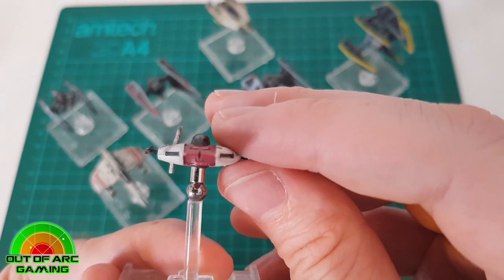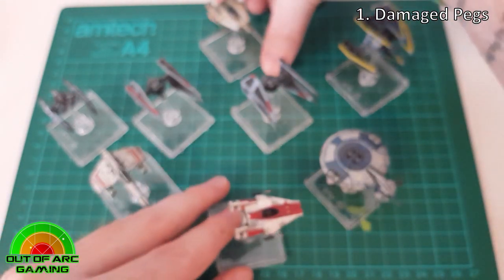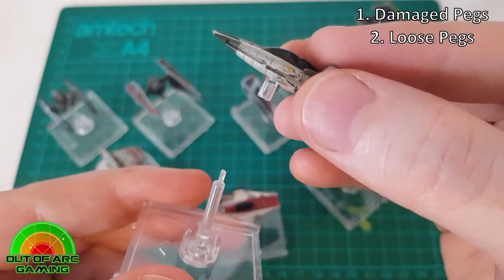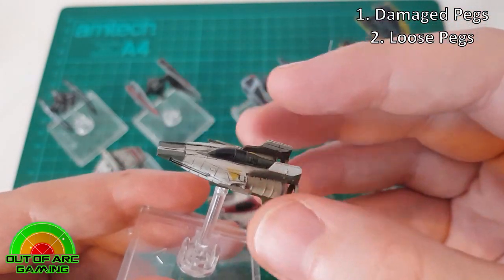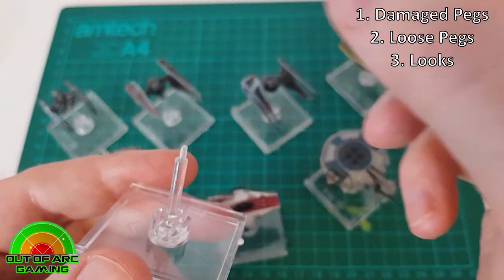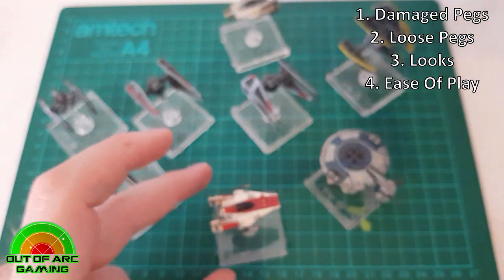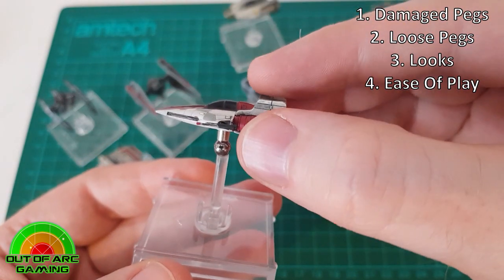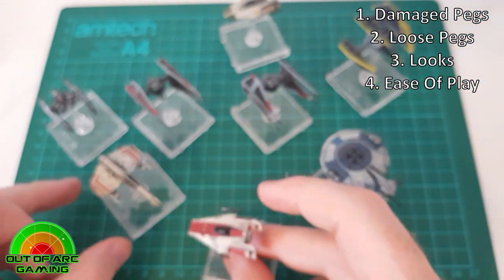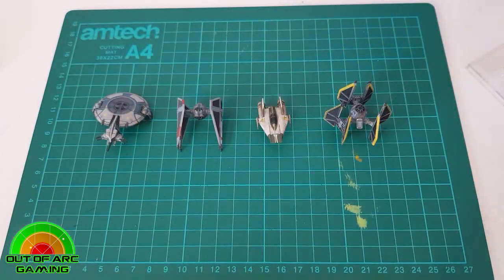Some reasons you may wish to magnetize your ships: you may have damaged pegs — broken or fallen off — and this is a great way to replace them. Loose pegs are another issue, as not all pegs and stands are made equal and sometimes you have to hunt for the right fit. Aesthetically, nothing looks cooler than banking your ARC-170s or TIE Interceptors doing a two or three bank. For ease of play, some large ships have parts that stick out over the base, and rather than removing the ship you can just tilt it to avoid bumping.